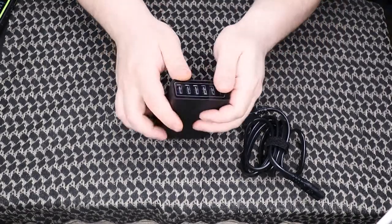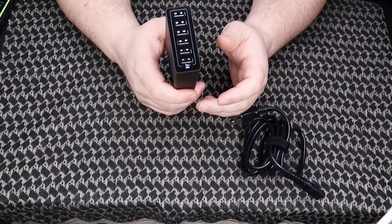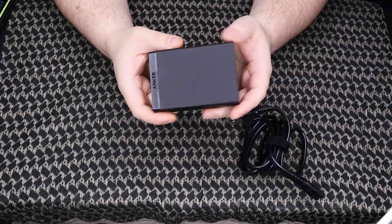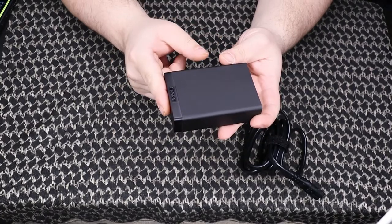It's a good package and the price is even nicer for this six port 60 watt power pack — $25.99 on Amazon. Link will be in the description below.